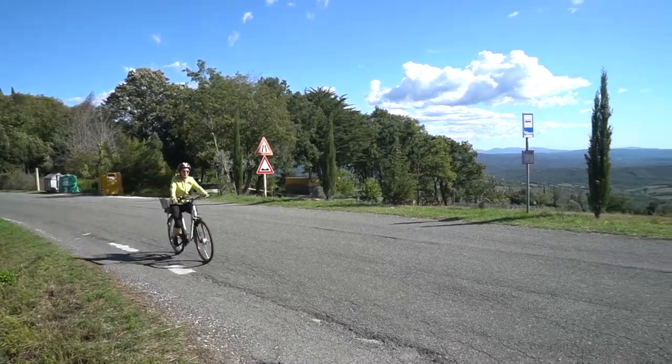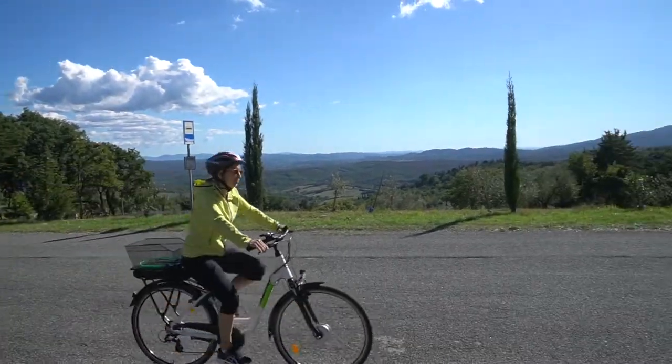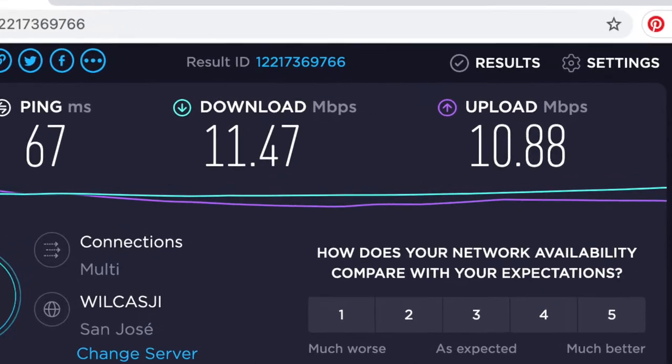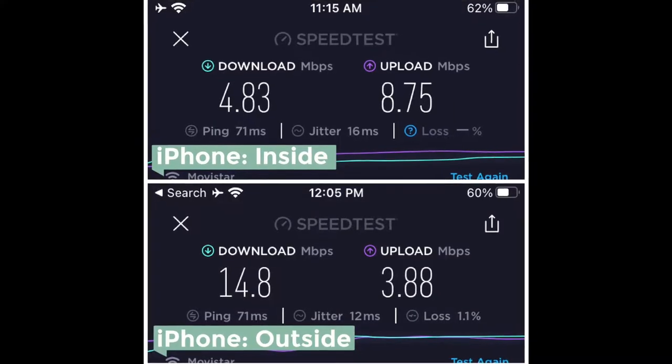We were impressed with the internet speeds on the original TEP device in Italy, where internet has been notoriously sluggish. Here in Ecuador, download and upload speeds were decent in most places.